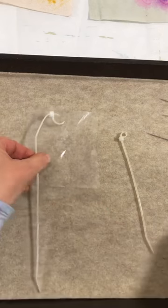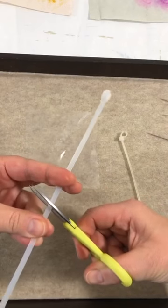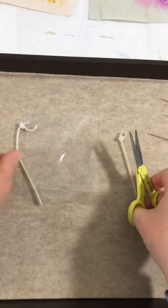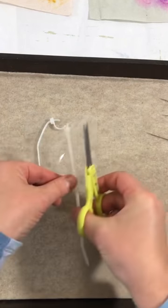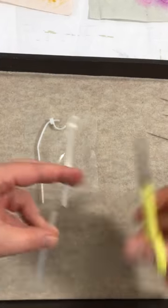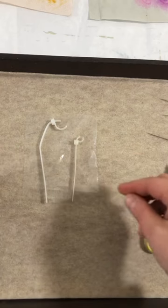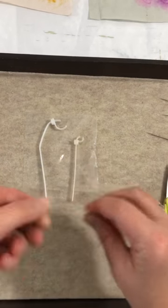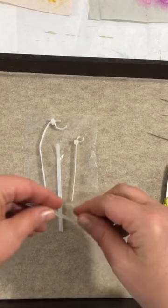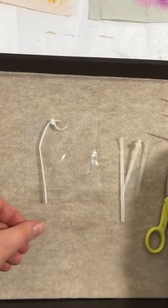I think I want to cut one of them like this. It does not want to get cut — there we go, got it. One of them is going to go like this, and then the other one is going to go here. I'm deciding to make these into something plant-like, so two like this, and then I think I want to do a little one in the middle. Let me first stitch on the bigger piece.